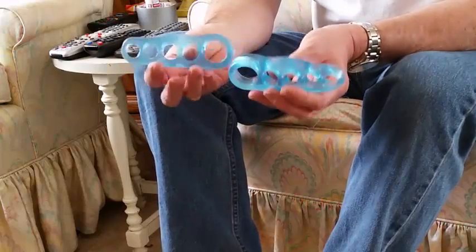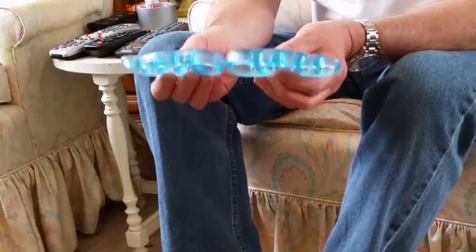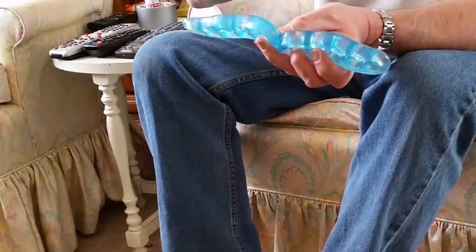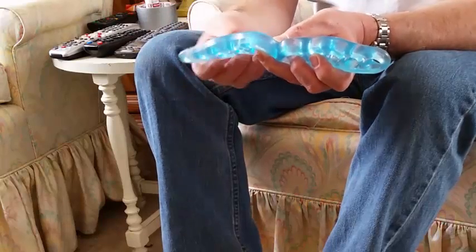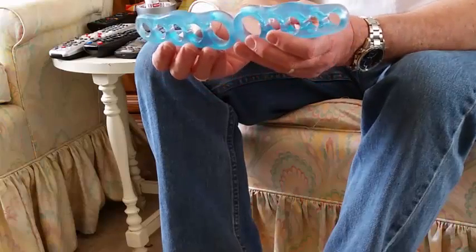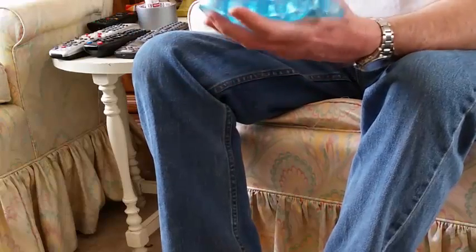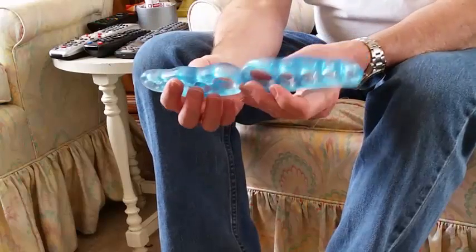The other thing you have to determine before you put these on is which one goes on which foot. Looking at them straight on, what you want is the hole for your small toe facing away from your big toe. In my case holding these up right now, I've got them reversed. So this has to go this way, and that has to go this way — and now we're good.